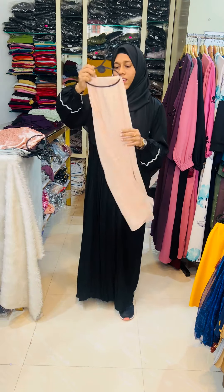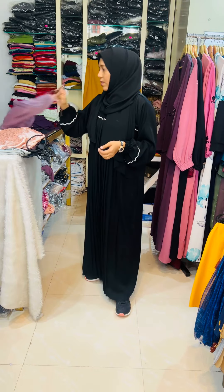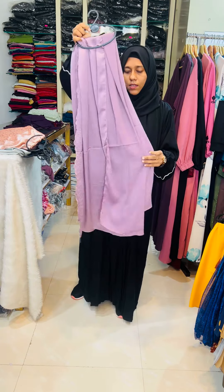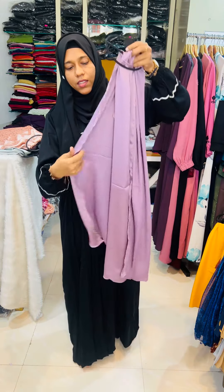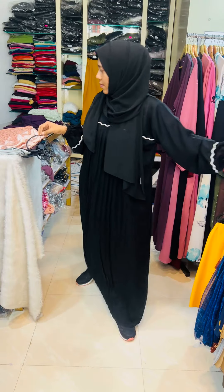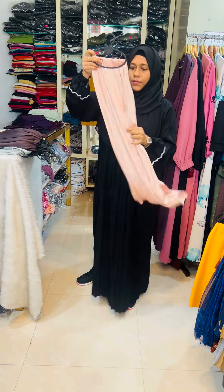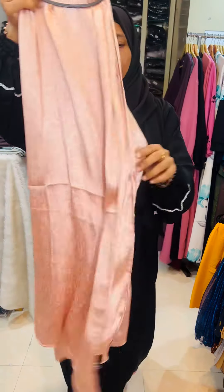I am going to apply it at the same time. When I wash my hands, I will wash my hands and check the color.